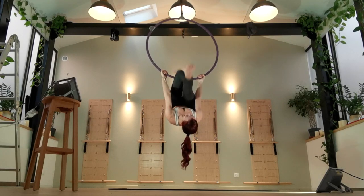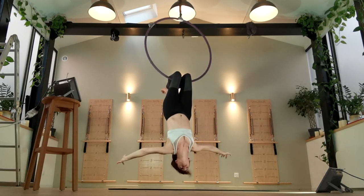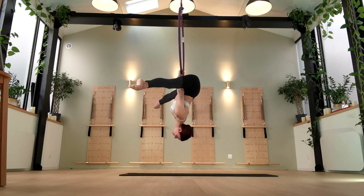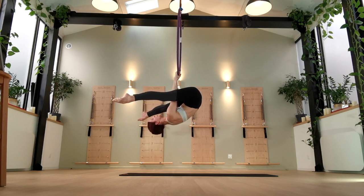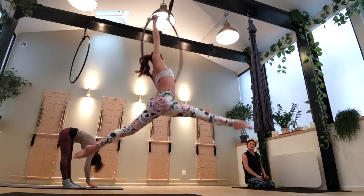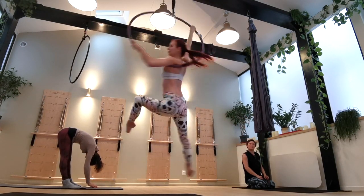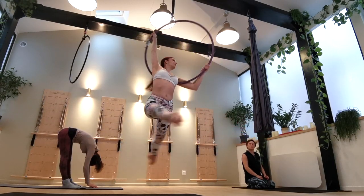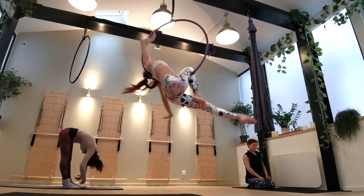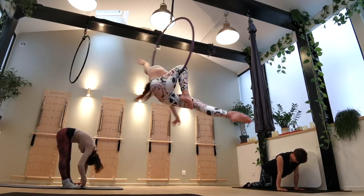I'm going to start by breaking down a few more intermediate mounts, and then at the end I will show you a very easy beginner version that you can do until you build up your strength for the more intermediate ones. If this video helps you, don't forget to go over to my channel and subscribe, because I've got lots of other tutorials and all sorts of things, plus a great community of people. I also take video requests, so you can request something you'd like to learn.